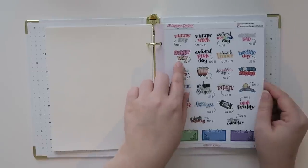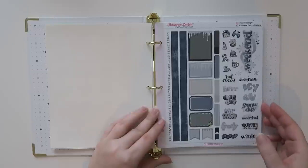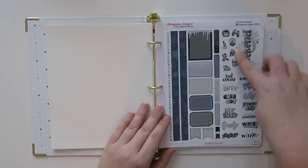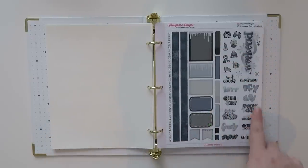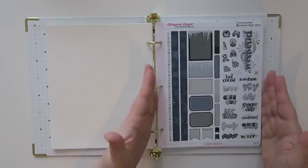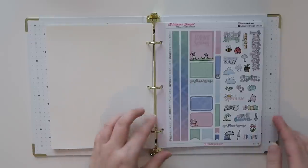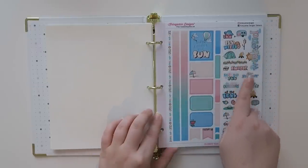Here starts what look like weekly kit pages — I believe these are exclusive to the binder. This one is perfect for Minnesota because it's always icy and cold in winter. It's got a really nice weekend banner, some washi strips, functional boxes, and sayings like 'burr,' 'icy,' 'chill out,' 'snow day,' 'frosty,' and 'winter.' Then here's the spring one with beautiful, colorful spring colors. And here is the summer one with a little camper and a little tent — fun if you go camping.